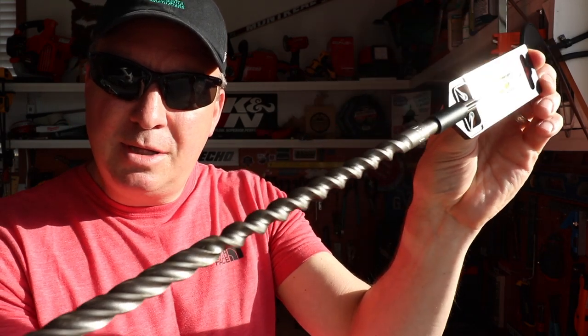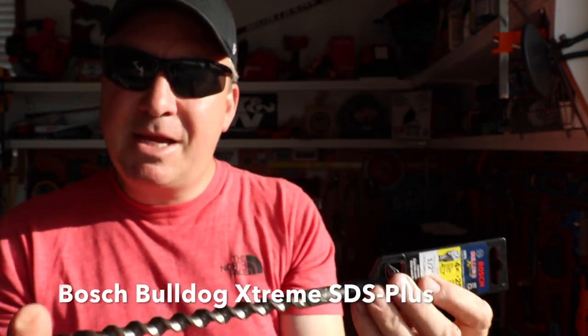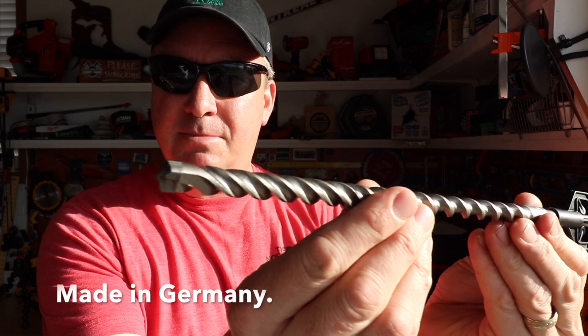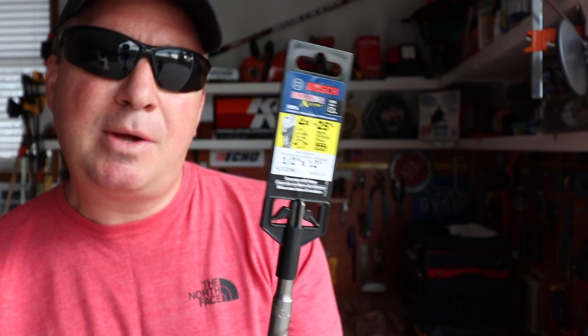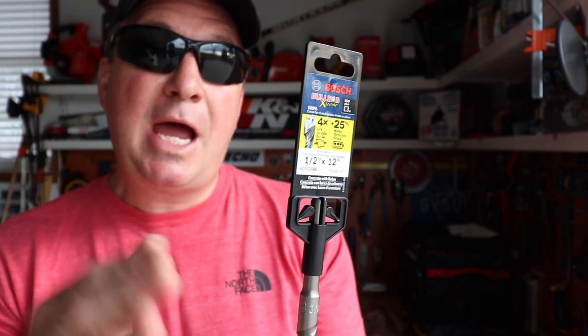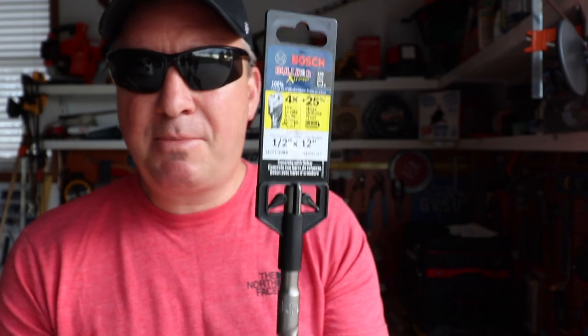Today's tool is the Bosch SDS Plus Bulldog bit. Bosch is just kind of known for being prolific when it comes to making awesome drill bits for concrete. The great thing about this bit is when I'm drilling into my poured wall basement I could potentially hit some rebar, but this won't jam when it hits it — it'll just keep going.